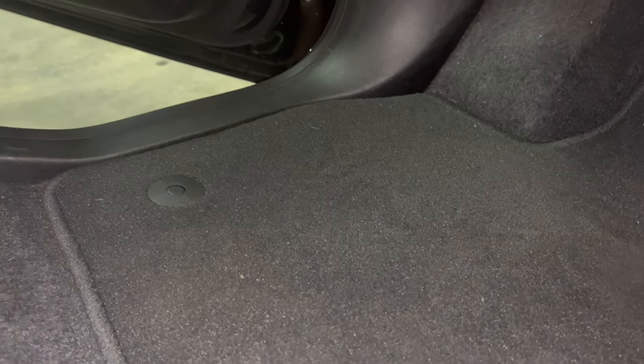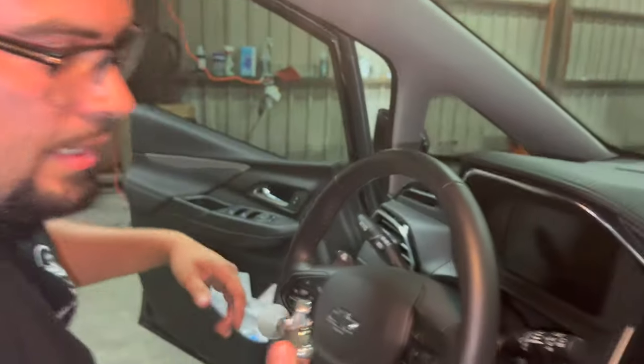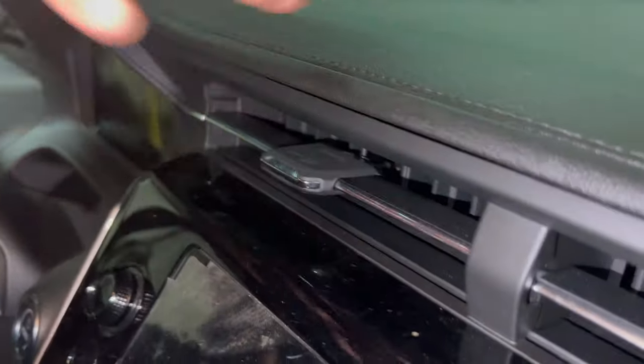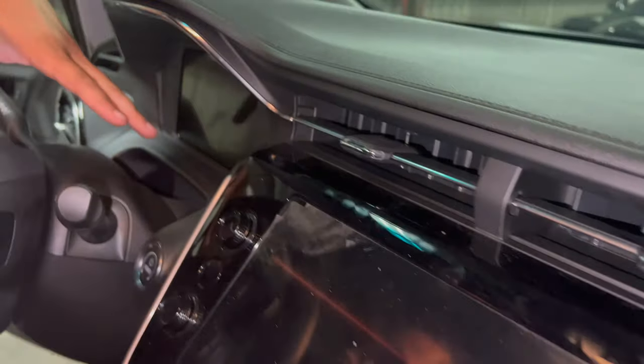As you guys can see — the Tornado has basically eliminated all the dust. There's a little bit left which I can easily get with the vacuum and finish up in less than a minute. And as you guys can see, we got some dust in the vents, all over the dashboard, all over the steering wheel — so let's give it a little Tornado action.